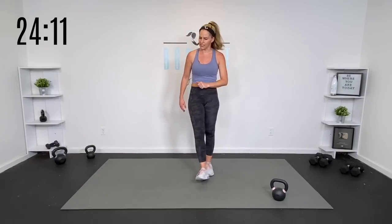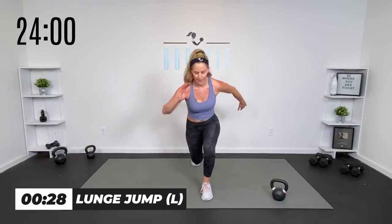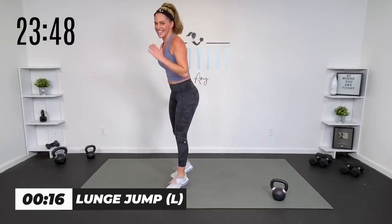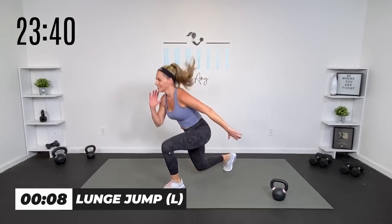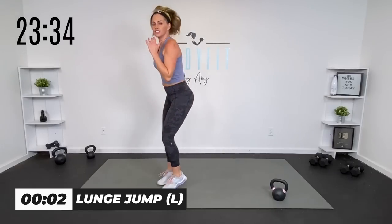If at any point you need more of a breather, just hit pause or sit out an exercise — this is your workout. Other side — you can step it back, tap it in with power, or jump it back. 30 seconds. Same leg tapping in, same leg tapping back. Use your arms for that power. Breathe. The good news is this is our only lunge circuit today — but it's the only time we're doing it. You got five seconds. Finish strong. Three, two, one.